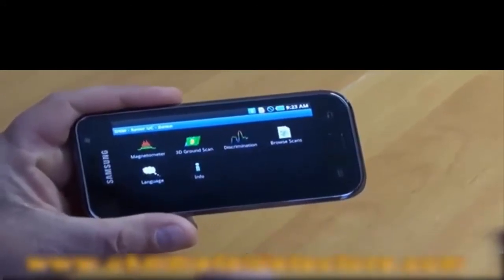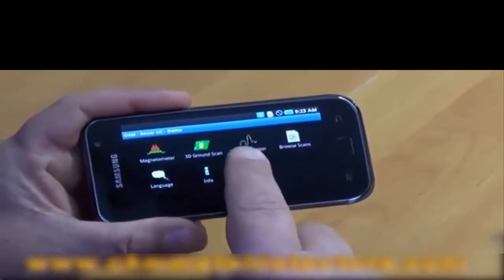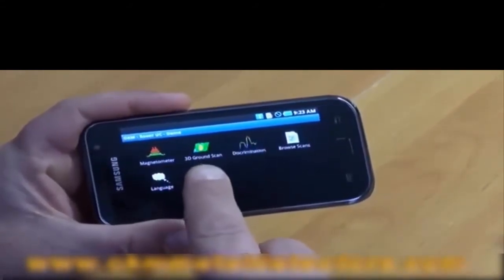After you push the button you end up with our main menu. We have the magnetometer, 3D ground scan, discrimination, brow scans, language choices, and info, which is about us.